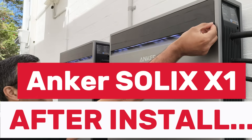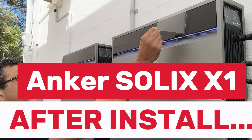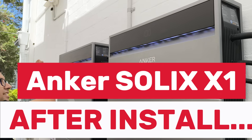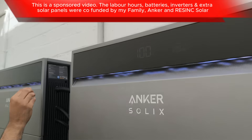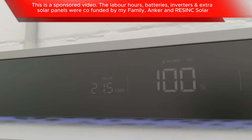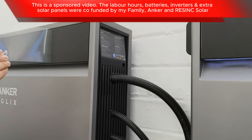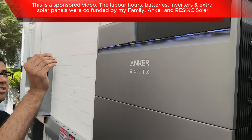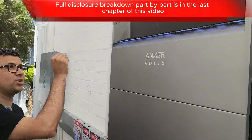We're going to peel off the protective sticker and show the display screen. How nice is that? I know people love seeing stickers peeled off new gadgets.